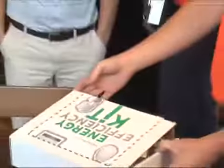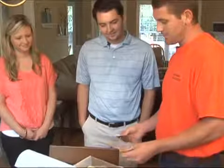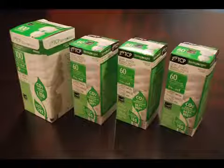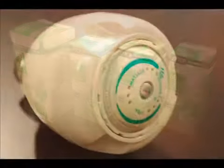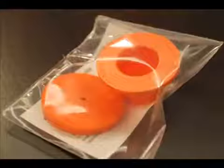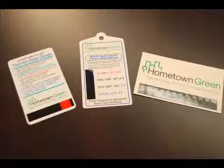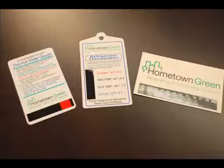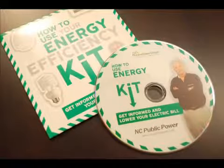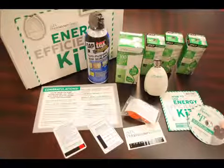As part of the audit process, the auditors will present the customer with a complimentary energy kit that contains various items to help reduce energy usage. The kit contains four compact fluorescent light bulbs, a low-flow shower head, a can of insulating foam sealant, an air filter whistle, a hot water gauge, a refrigerator thermometer, a portable thermometer, and a DVD with tips on how to use the items in the kit. The customer will also receive literature on energy savings and natural gas safety.